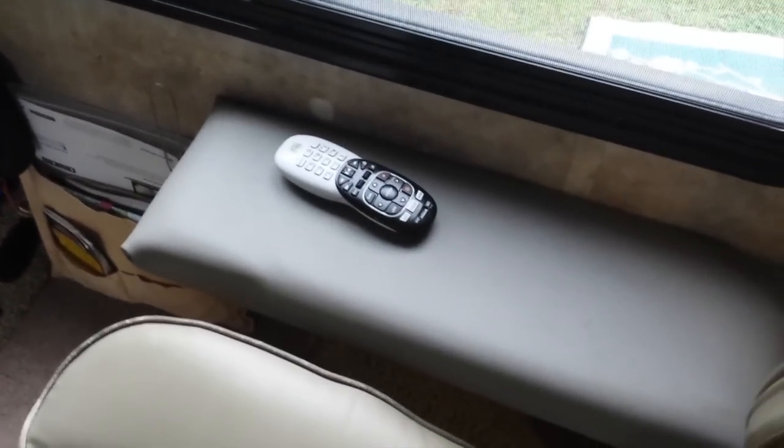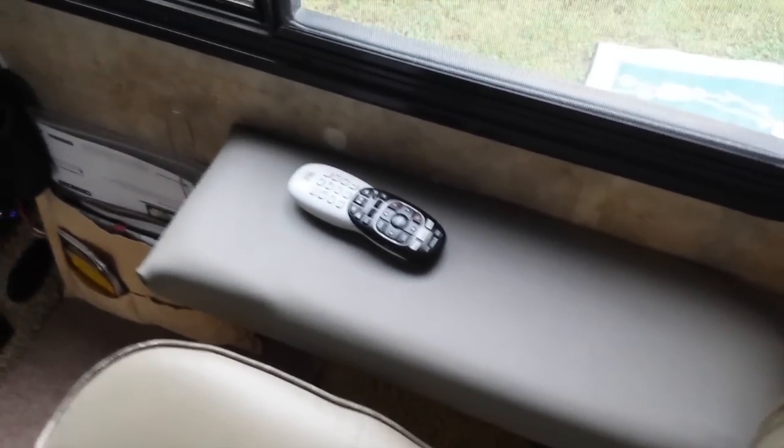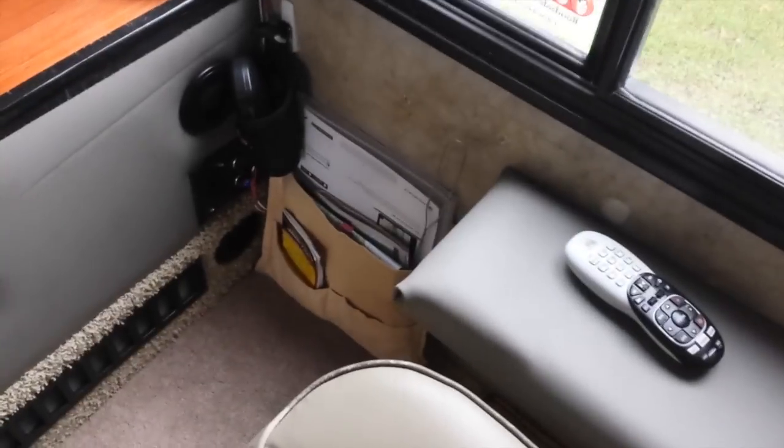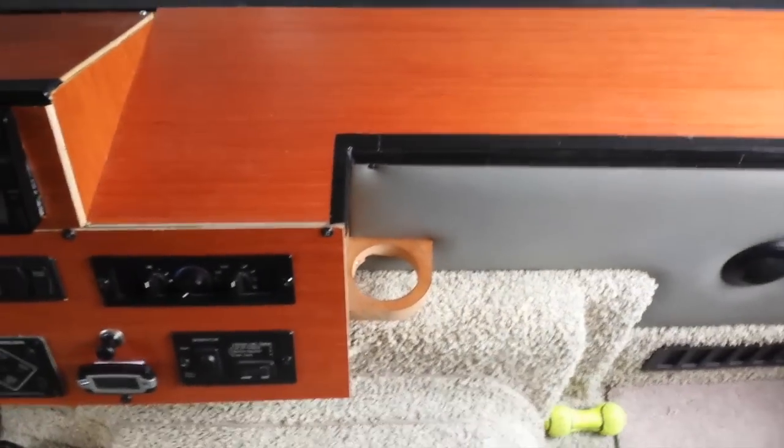One thing I like — the cup holders here are gone, but I've got a shelf that the dog sits on. When we drive, I get my whole seat back. He put my pocket pouches there, and he's working on some kind of arrangement for a drink holder.